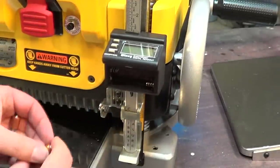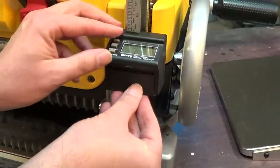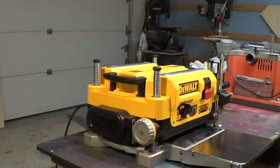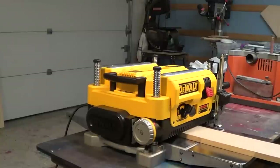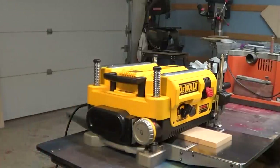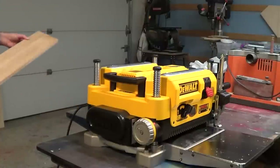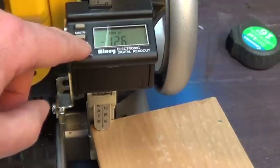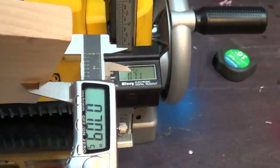We add our AAA batteries and remove the protective film. To calibrate, we run the board through the planer so it removes the entire top surface. We lift the presser foot, slide our board beneath, then hold down the on/off calibrate button for 3-5 seconds — it will zero out the gauge. When we remove the board and the presser foot returns to its original position, the readout will be the thickness of your board. I could take a pair of calipers to confirm this.